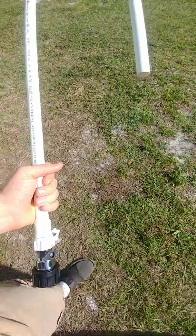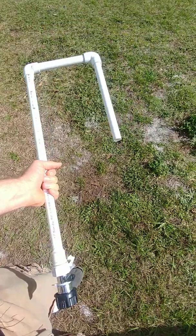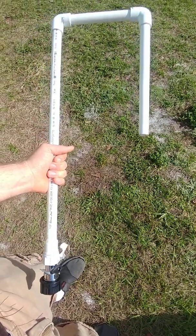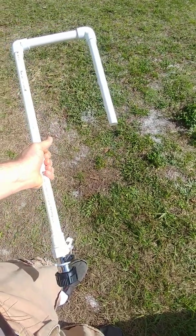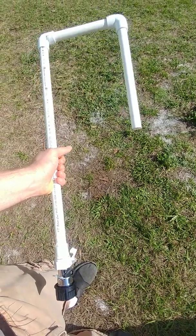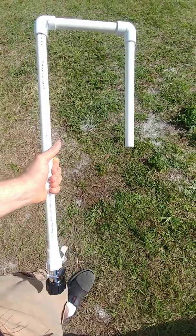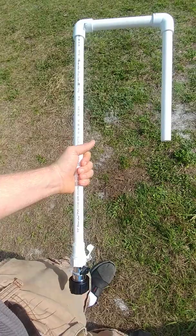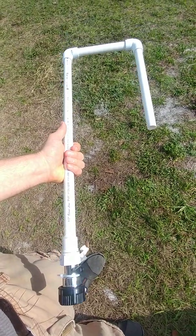Hey guys, it's John of Living Exotics here. I know a lot of you guys have rat colonies that you breed for your snakes, and a lot of you use auto watering systems. Some of you guys hook it directly up to the water line and a lot of you guys use buckets to use the natural gravity feed. But this is a design that I've seen in a few different people's rat colony collections and I wanted to go ahead and share it with you guys as a great idea.